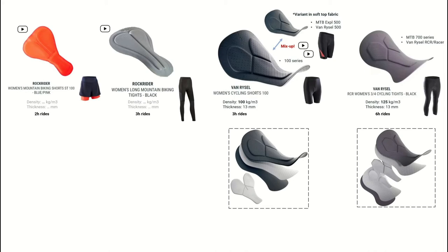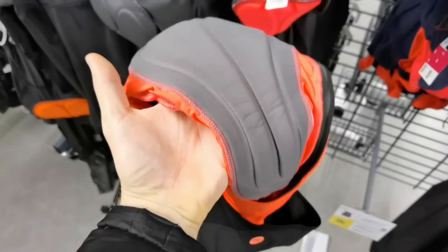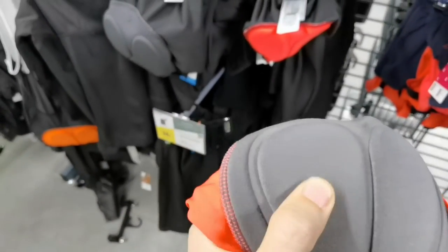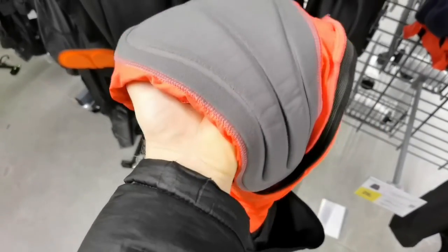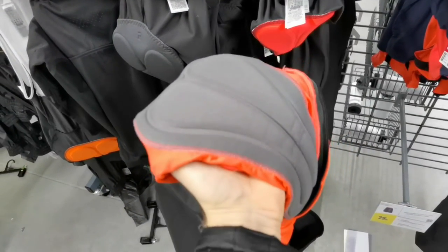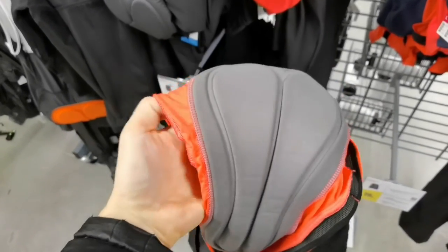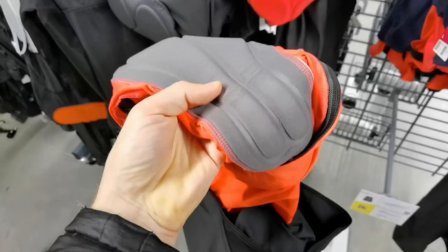Next there is another pad also only on the Rockrider range, featured for example in the long mountain biking tights. Again no data, and it is recommended for three hours. This one is a little bit wider, it's gray, has similar thickness, is not cut into different sections, has a slightly pre-shaped format, and also fairly soft, fluffy material.